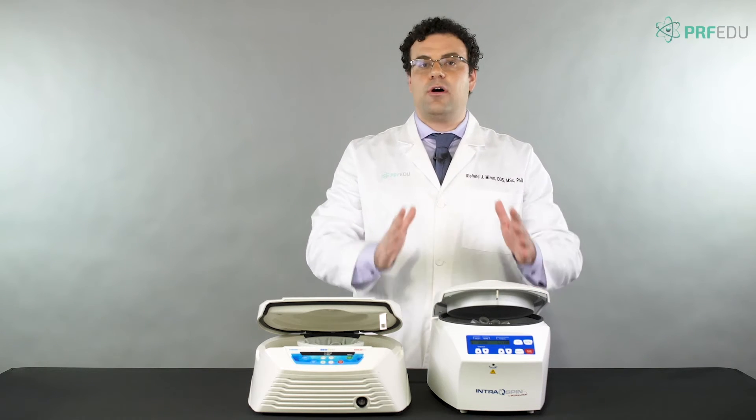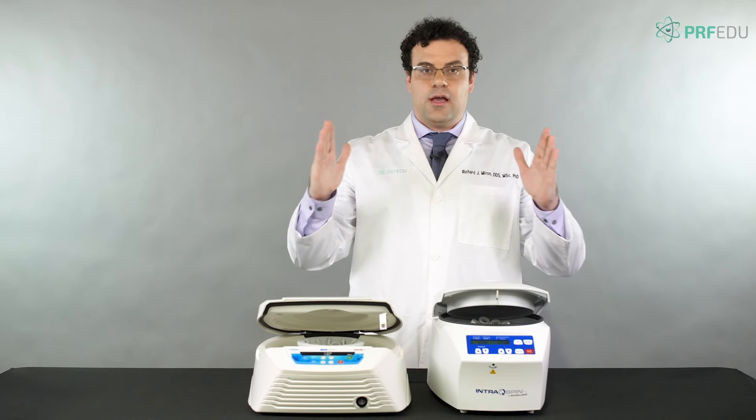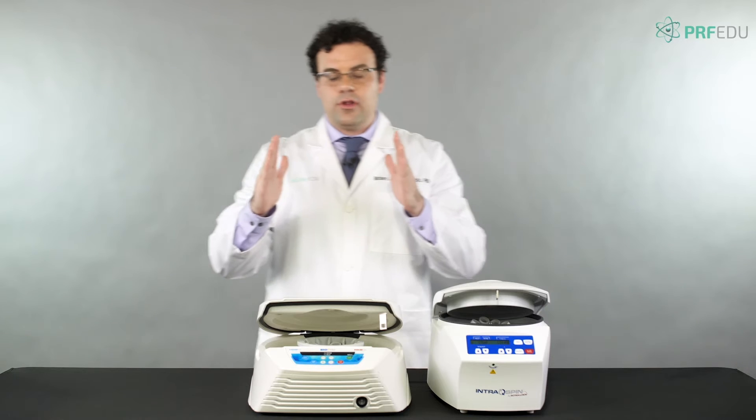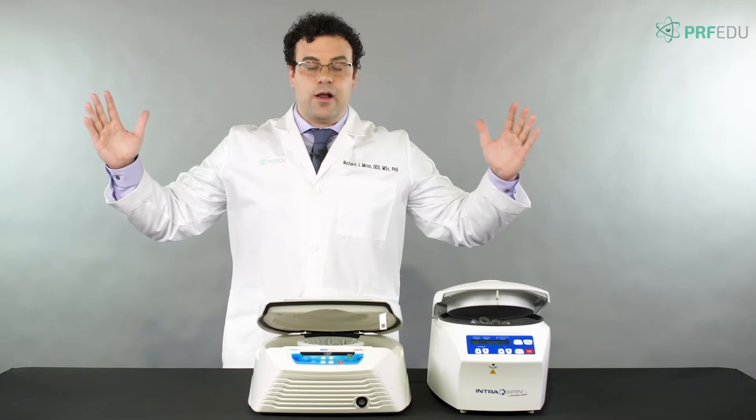The reason they're always smaller is because when the tubes go in at a fixed angle — say 45 degrees — the footprint is narrower. With the horizontal centrifuge, the tubes go completely out, so it requires a bigger space.